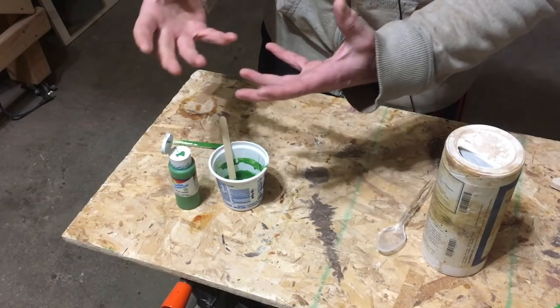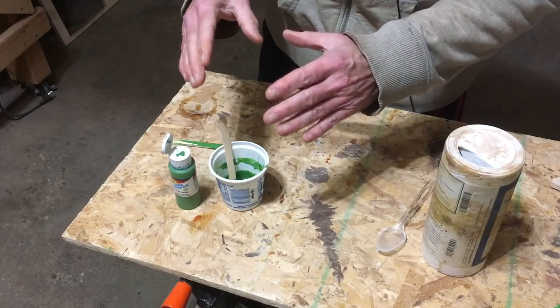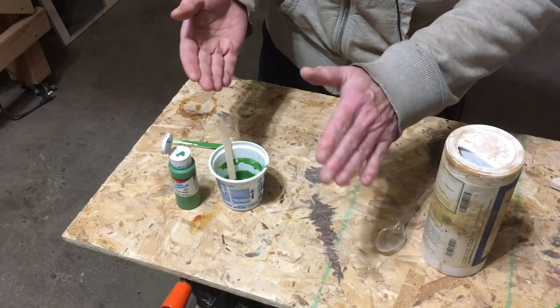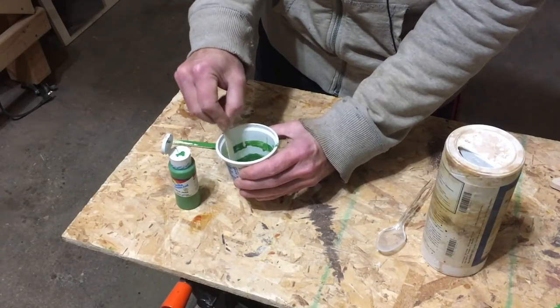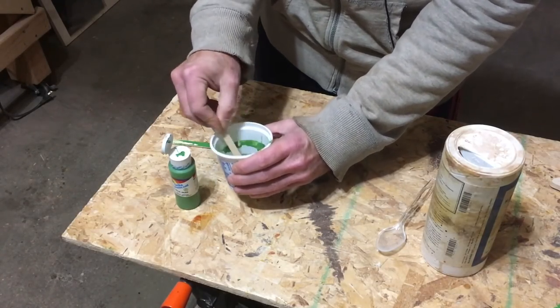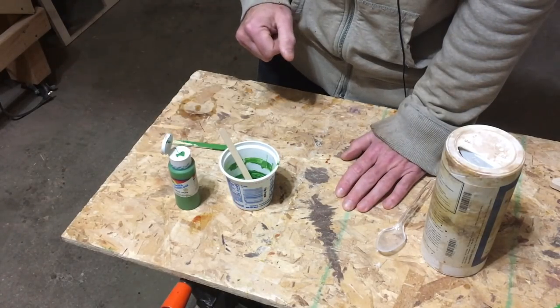What will happen is that first layer is going to probably shrink down into the design a little bit, so I want to build it up until it's proud of the surface. And then once I've got it proud of the surface, I can sand it down level and that'll be it.